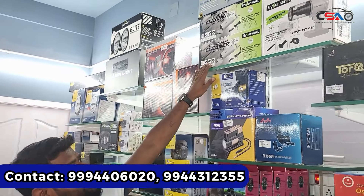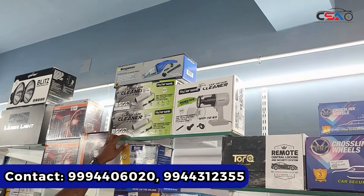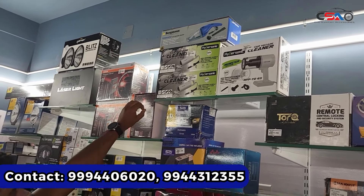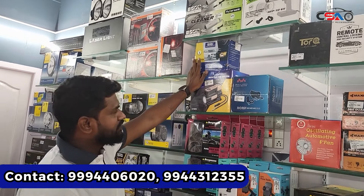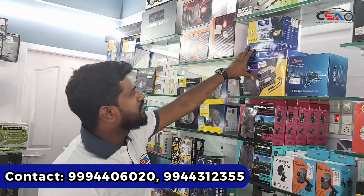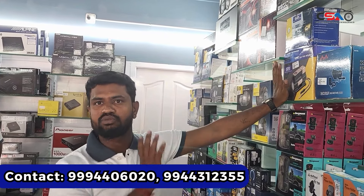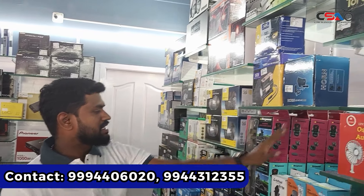If you use the vacuum cleaner, you can use it in the car, but the price is lower. Next, you can use the tire inflator in the car. There are also two types of emergency items and mobile holders available.